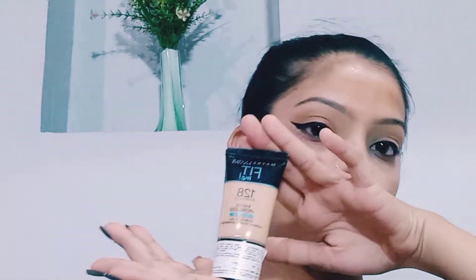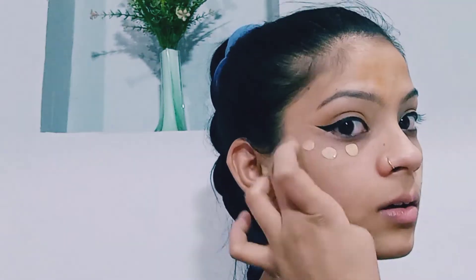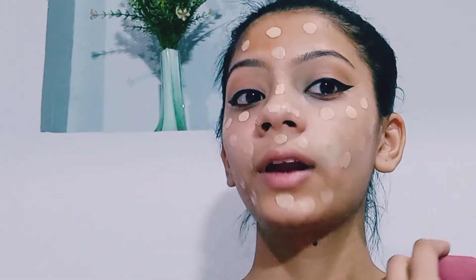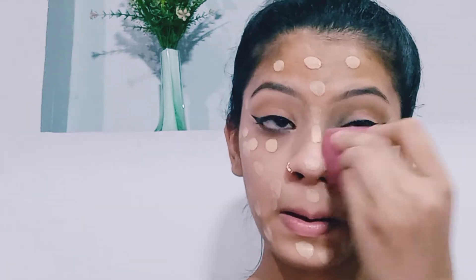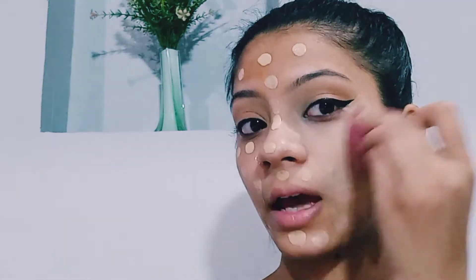First of all I will create a base. I will use my favorite foundation — the Fit Me foundation in the shade 128 Warm Nude. I will apply it to the back of my hand first, then apply it to my neck and ears and blend it with a damp beauty blender.